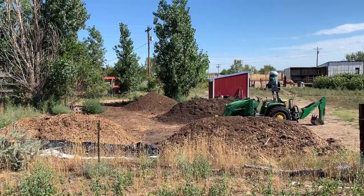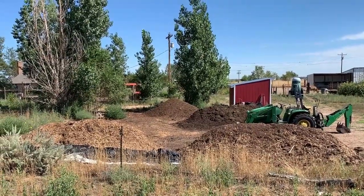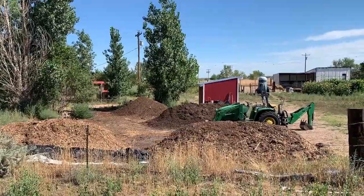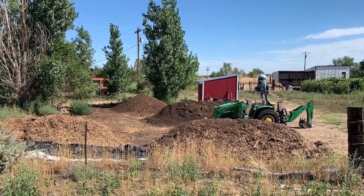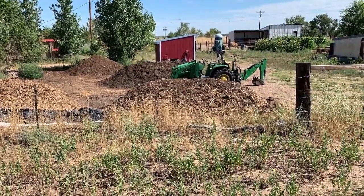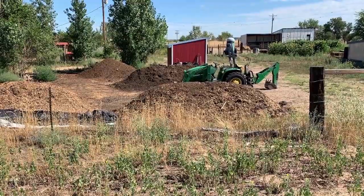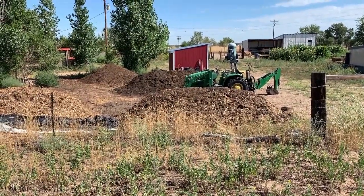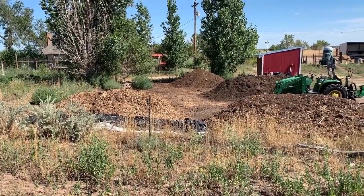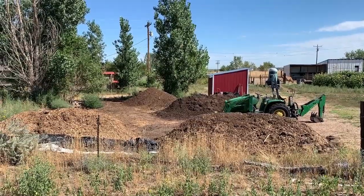Overview of where the compost stands at the moment: the furthest pile is the one-year-old, and the pile just on the other side of the tractor is just behind that one. The pile in the foreground is the one I mentioned in the previous video that was about a week old at that time. This is the pile that I built that day, and now I'm going to do a bunch of compost turning.